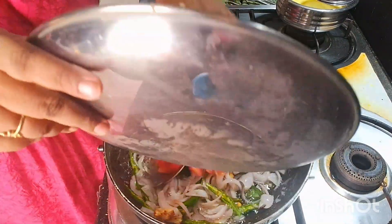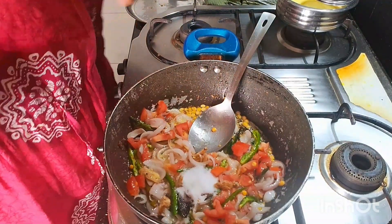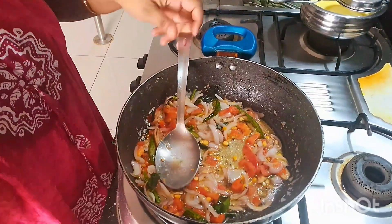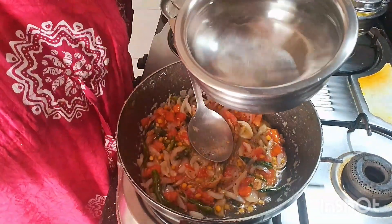Now the tomatoes. Put it along the noodles. Make it a little and quickly. We are ready to cook the spaghetti.